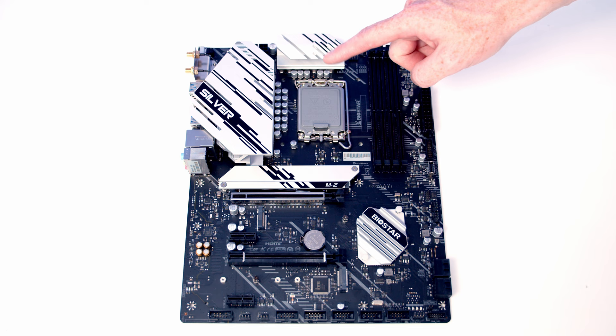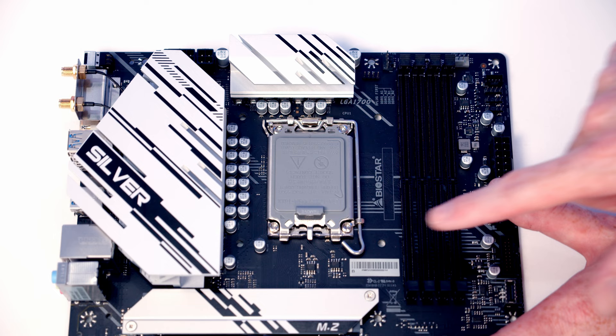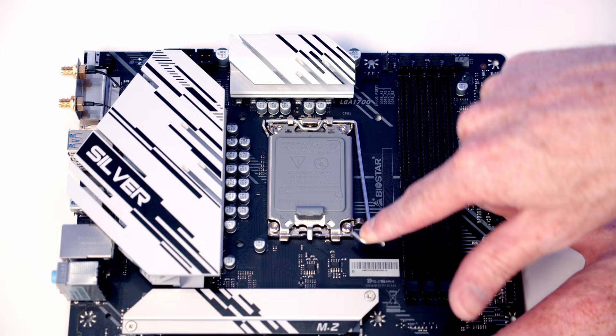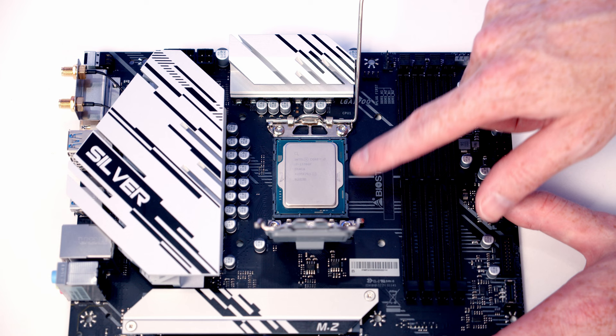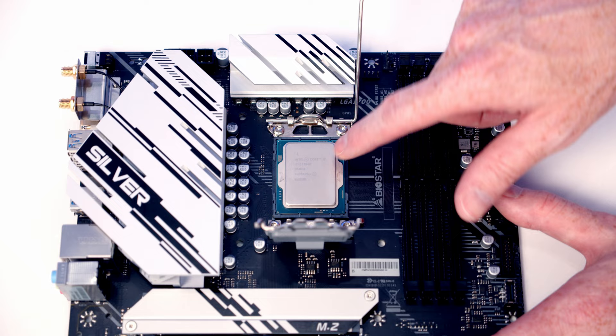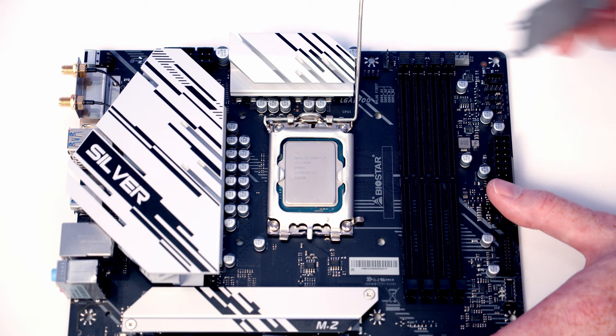We're going to install our CPU, the back plate for our CPU cooler, our M.2 SSD, and our RAM before putting the motherboard into the case. To open the socket cover, push the lever down and out and bring it all the way to the top of the motherboard, then open the socket cover up. Lower the CPU down into the socket — there are notches at the top and bottom to help line it up, and make sure you insert it with the text the correct way around. Once the CPU is sitting correctly in the socket, close the lever and apply a little pressure — the plastic cover will pop off. Keep that in the motherboard box. Then close the lever down to secure the CPU.